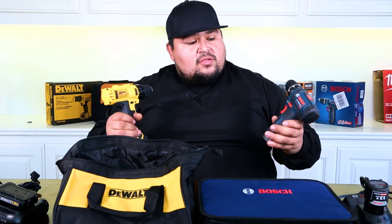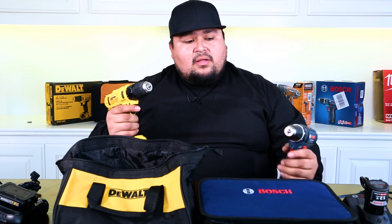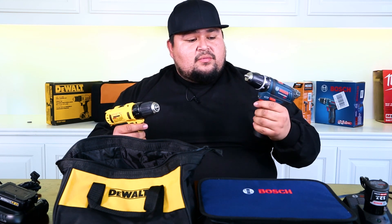All right, so you guys just saw the performance test with these two bad boys — the DeWalt going up against the Bosch. You got to see the battery test and you also saw them weigh in. The Bosch came in at 2 pounds 2 ounces while the DeWalt came in at 2 pounds 7 ounces — about a third of a pound difference, and I could actually feel that. The DeWalt comes in at $99 while the Bosch is $129, about a $30 difference. When it comes to the battery test, the DeWalt got destroyed — the Bosch came in at 40 minutes before the battery died and the DeWalt was right around 22 minutes, so almost twice as long. That's a huge difference.